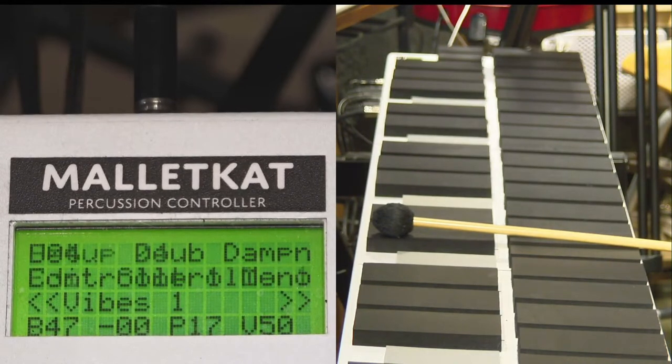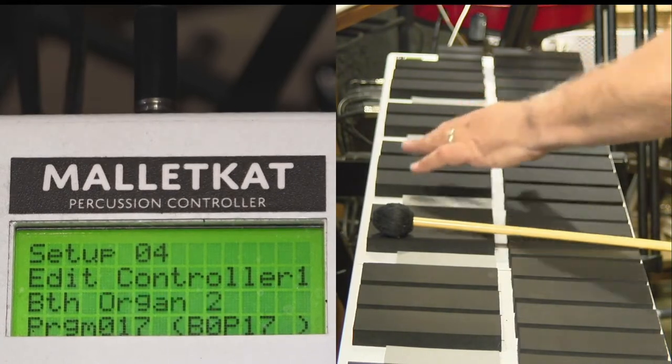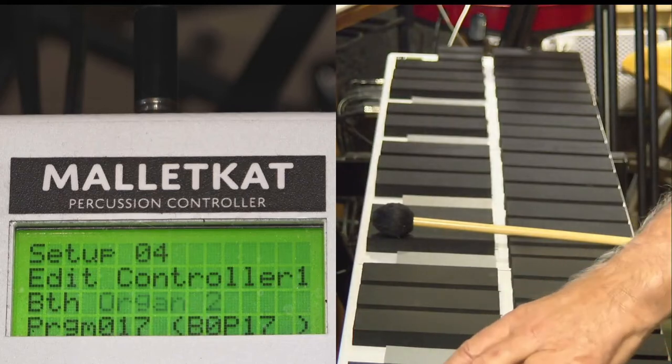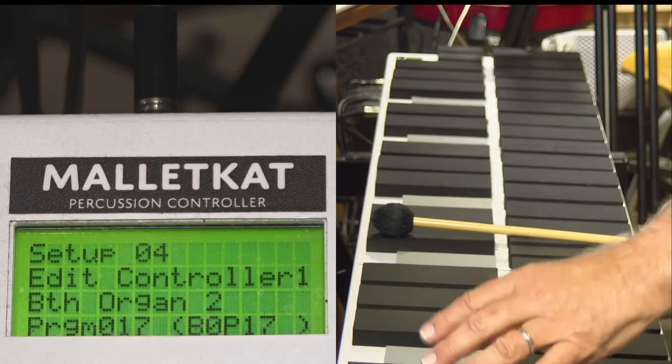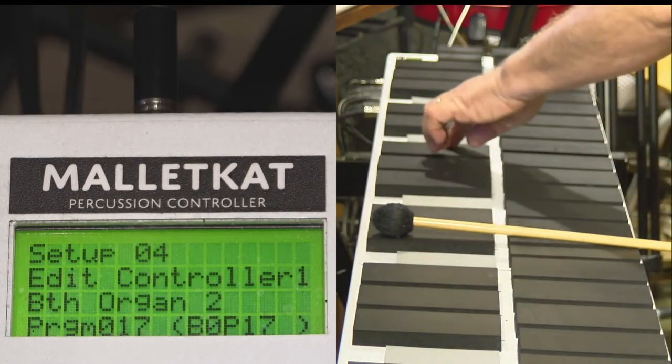You step on the footswitch and hit the program key, and notice that on the three octaves here, on the lowest octave of the third, you see 1, 2, 3, 4, 5, 6, 7, 8, 9, and 0 underneath.